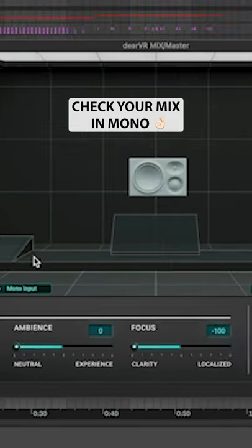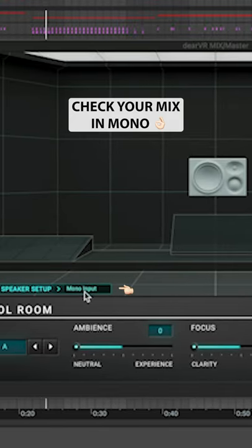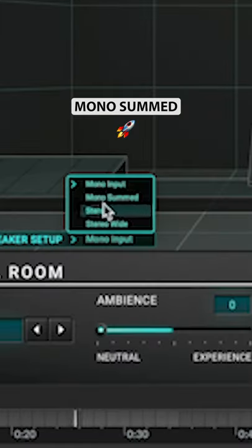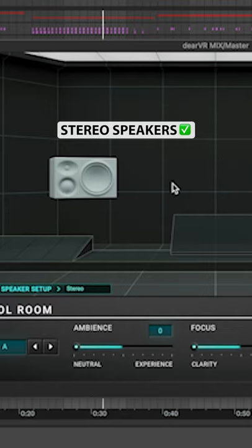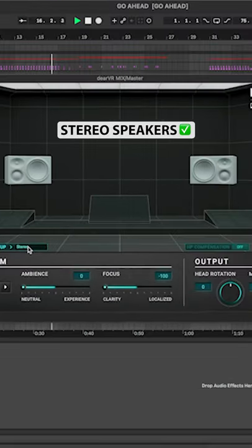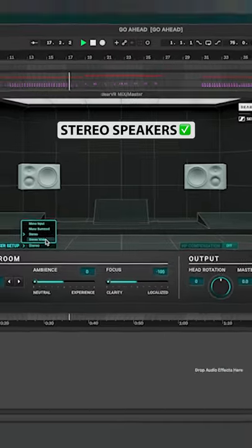You could do a mono input for checking your mix in mono, or mono summed. Stereo is the default we were hearing, or stereo wide.